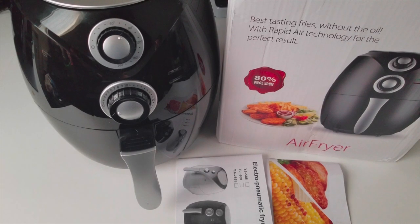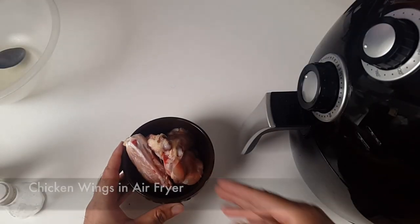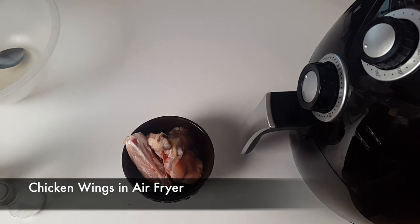Hi, welcome to the Chicks Food Vlogs. I'm back with another air fryer video. Today we're going to be making chicken wings in the air fryer. I've not done this before, so I'm only going to make a few to start with and we're going to see how it comes out.